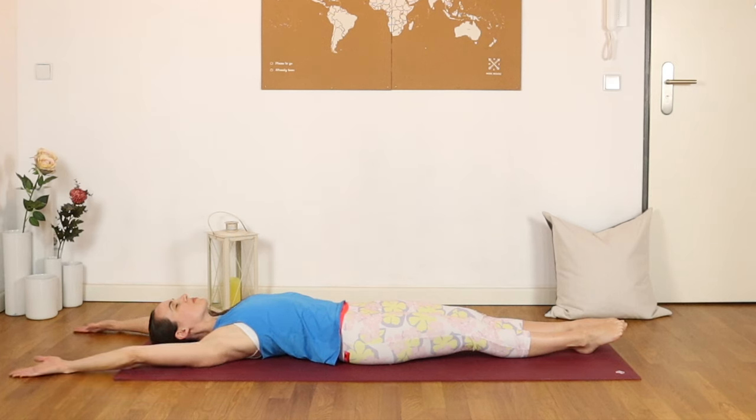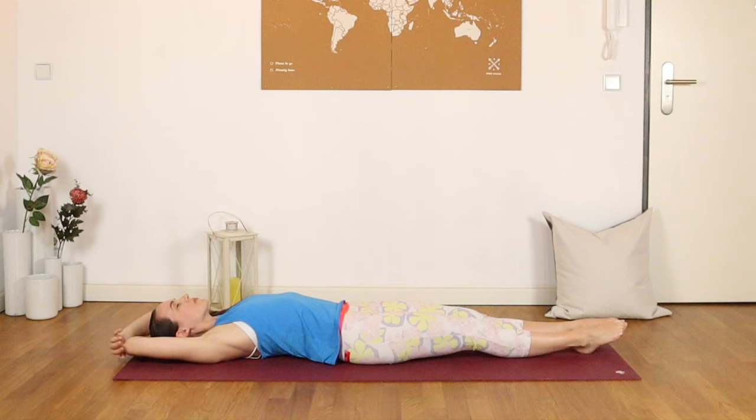Take hold of opposite elbows, allowing the arms to rest alongside the ears. You might even close the eyes here. Notice any sensations, your knees stretching or strengthening. And let's release.